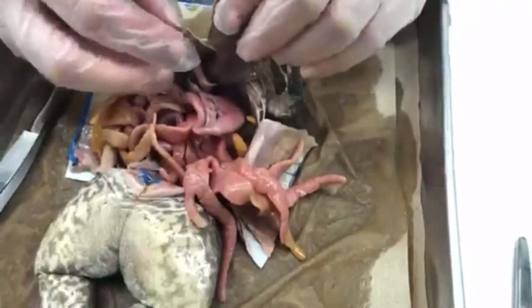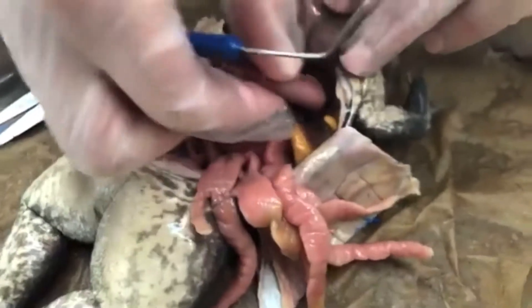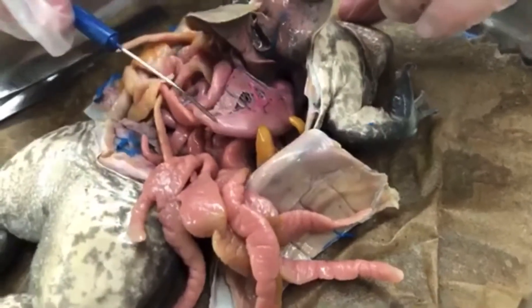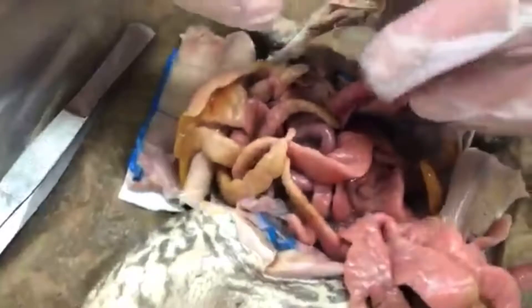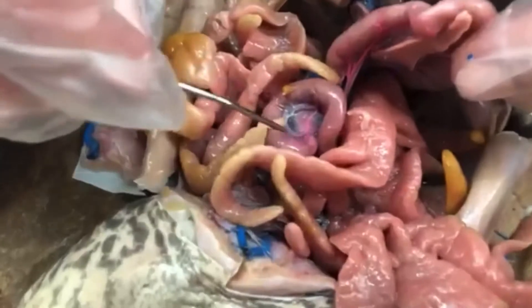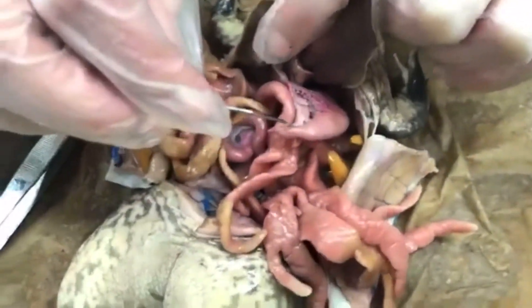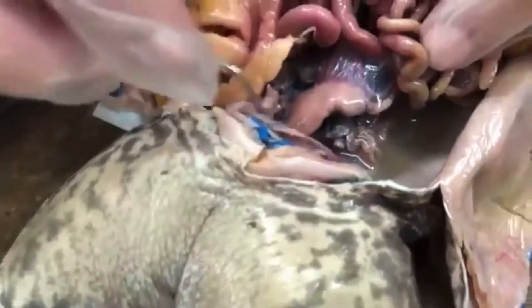Let's move our liver out of the way and see what we've got underneath. This structure here is the stomach - it feels pretty firm, there might be something in there. And if you follow along, it's attached to our intestine. If we move some of these fat bodies out of the way, you can see the smoother, squiggly shape - that's the intestine. So it goes from the stomach to the small intestine, and then way down underneath we would find the large intestine.